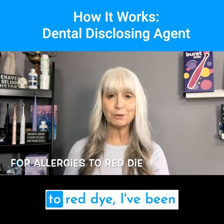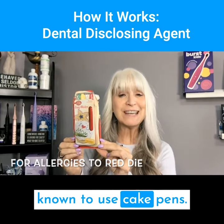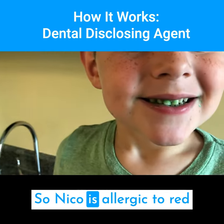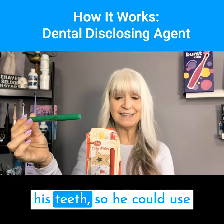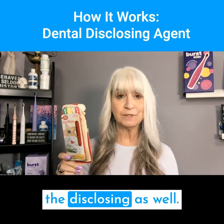For kids that are allergic to red dye, I've been known to use cake pens. Nico is allergic to red dye, so I used green on his teeth so he could use the disclosing as well.